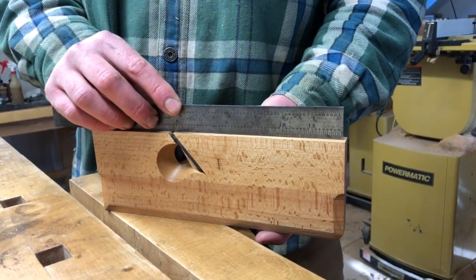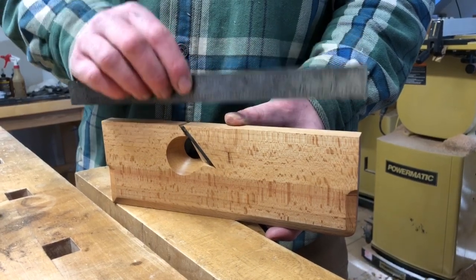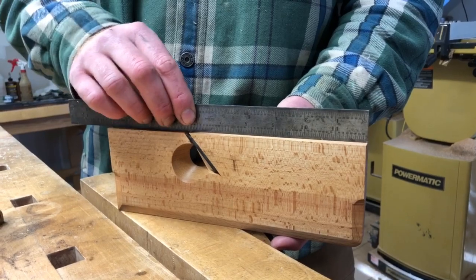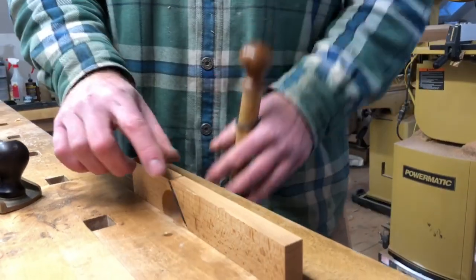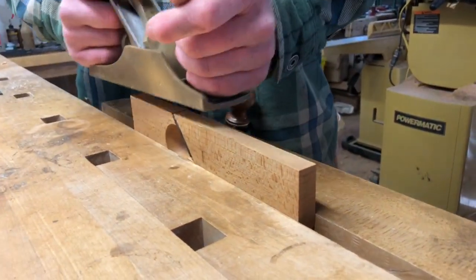Any plane's sole can go out of flat. Here we're going to flatten the sole of a rabbet plane. There's a high spot right here — you can hear the straight edge clicking. So we have a high spot right here; using a smoother setup lightly.